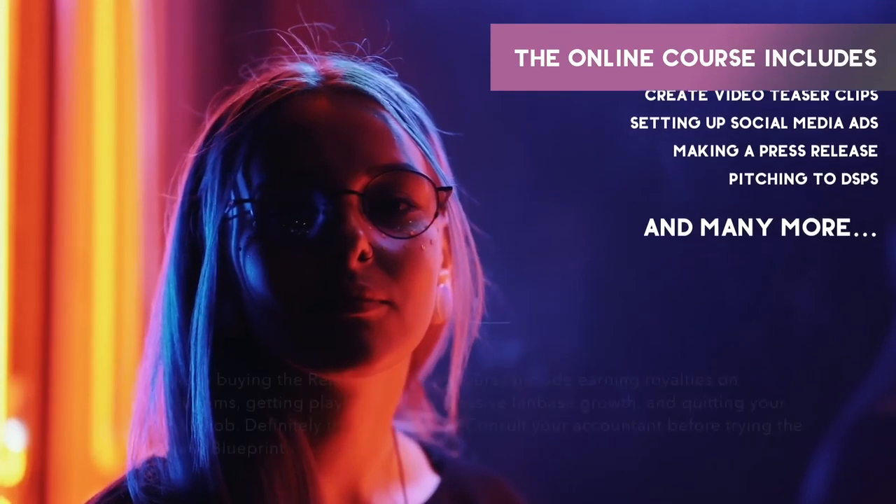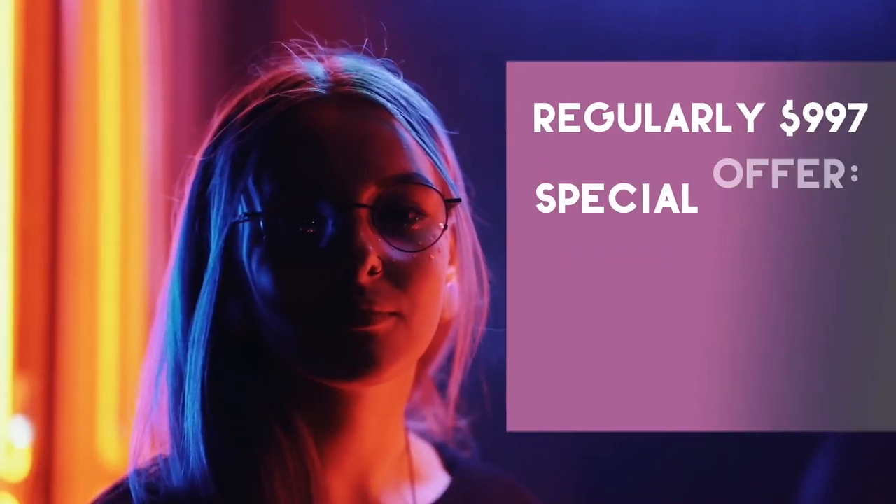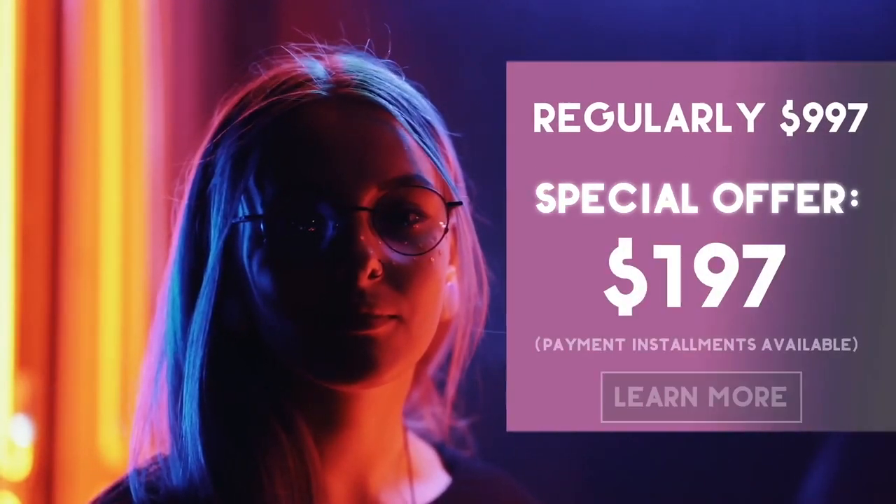Consult your accountant before trying the Digital Release Blueprint. Click the ad for a very limited special offer. Don't be left behind — get the course because your artist project was meant for success.